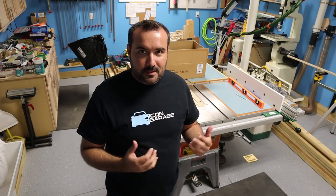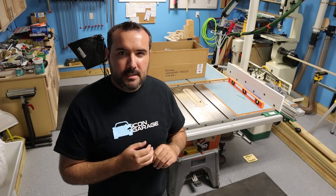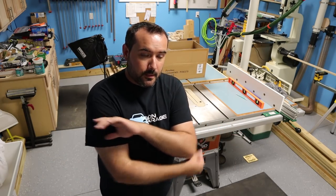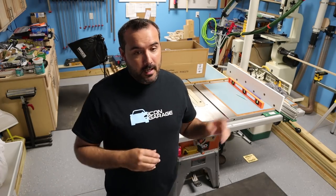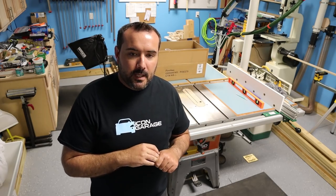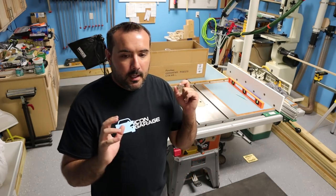I did some research online to find replacement calipers and what parts would be available. A lot of the smaller bits and pieces I could track down pretty easily through eBay, Mazda, or Atkins Rotary. The calipers were hard to find — Mazda had none available, and rebuilt calipers were running about $150 to $200 per side, so anywhere from $300 to $400 total. I wasn't really looking to spend that much money.